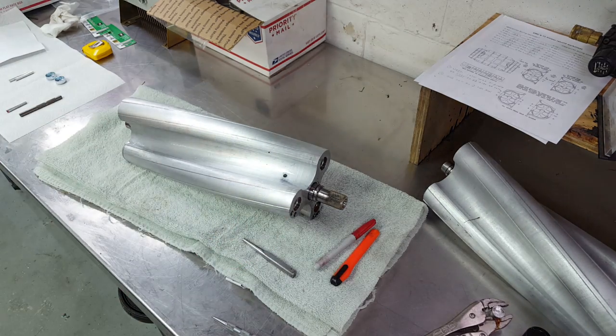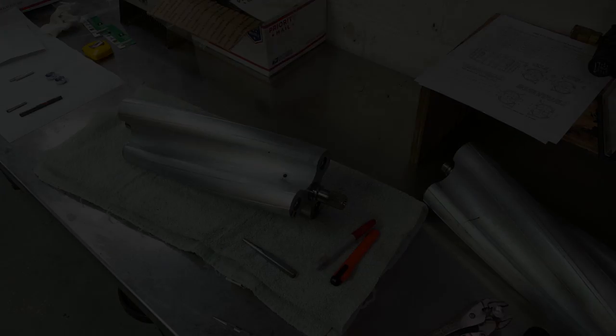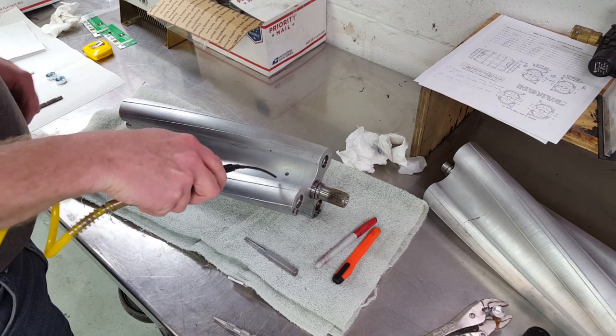Don't worry about any brake clean residue that gets inside the rotor, because later on we're going to be driving out the freeze plugs on the end of the rotor to get all the metal chips out from inside the rotor. After spraying brake clean, shoot a little bit of compressed air in the hole just to make sure that it's clear.